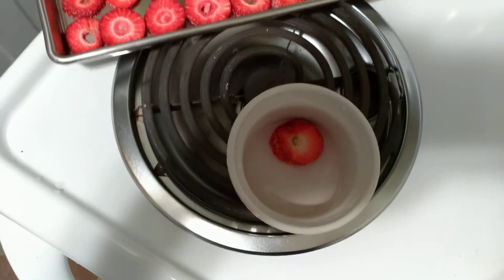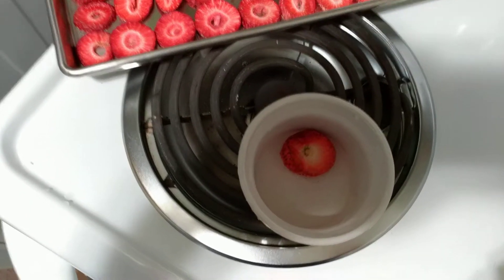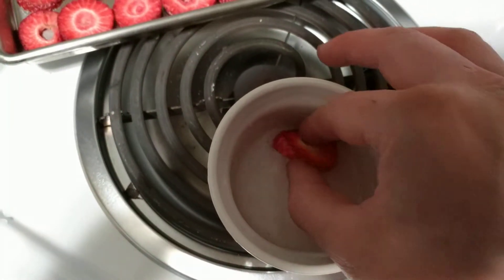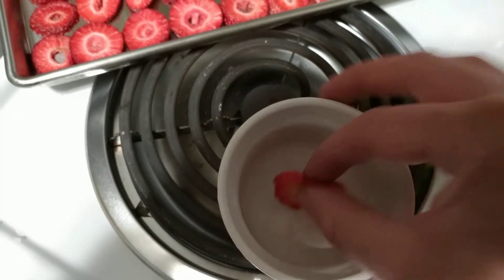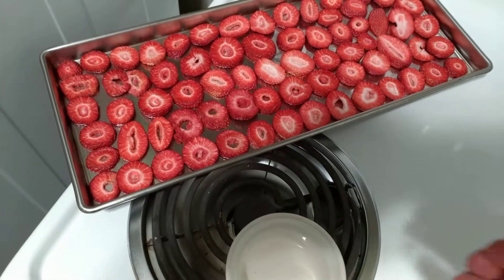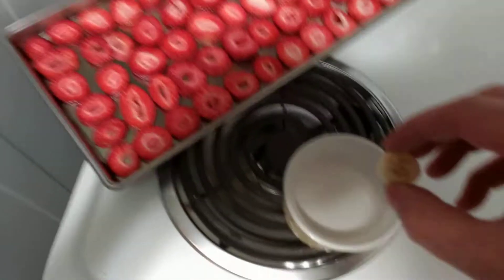It would be great for just dropping in milk and stuff like that — we're trying different things. Alright, let's see — that should be about ready. It's soft and squishy! Let's see how it tastes. Absolutely perfect, it tastes so good.